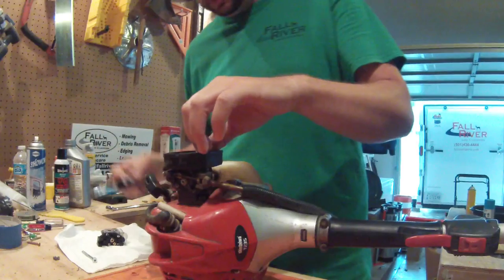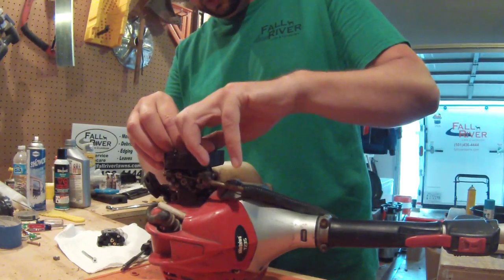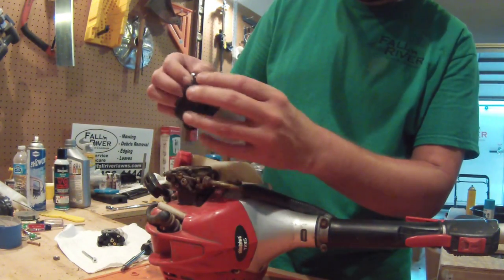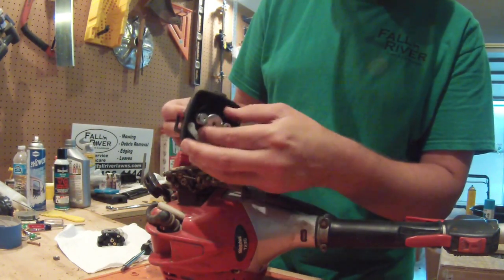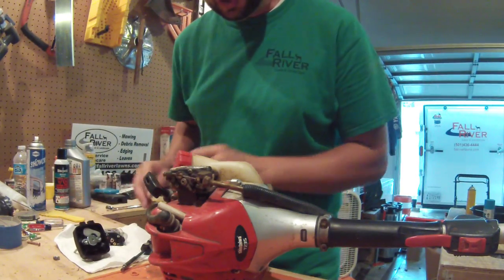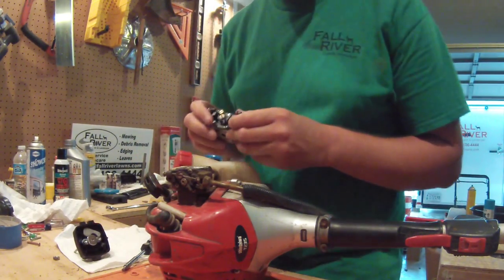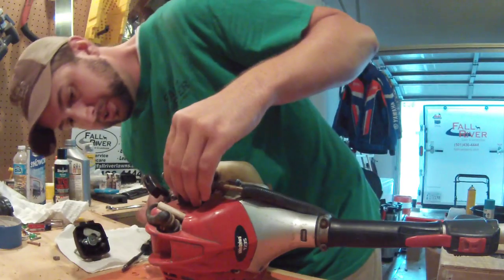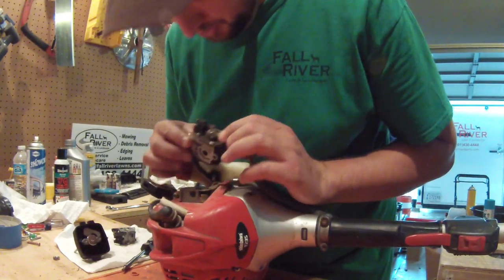It looks like it might actually be pretty easy to take apart. I'm going to leave those screws in there — if I took the screws out this whole piece would come apart, so I'll leave that all together. The carburetor I got off eBay, so it's kind of aftermarket, but it looks identical. The carb is already released — that was actually really easy.